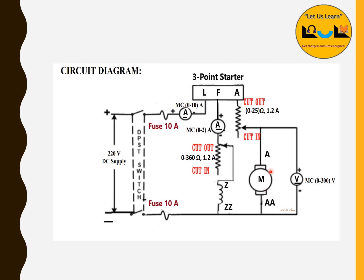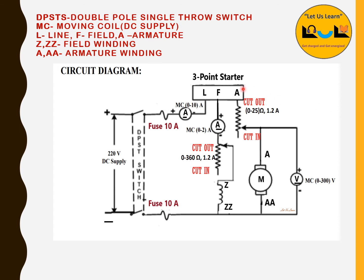For the field (flux) control method: once the motor is running at desired speed, slowly vary the field rheostat and note the field current and motor speed — again five to six readings. After all readings are taken, return the field rheostat from cut-in back to cut-out position, then switch off the supply via the DPST switch. The three-point starter will automatically spring back to its original off position.